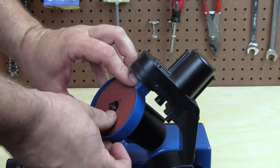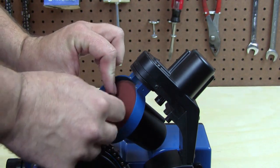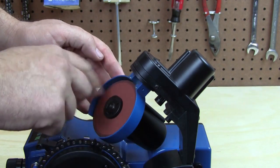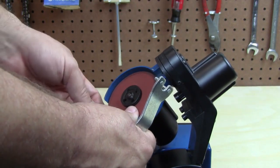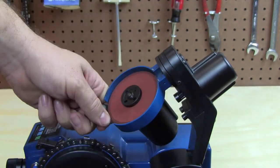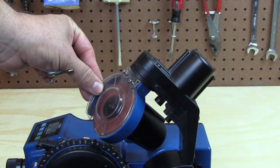Place the blade on the spindle, put the nut on and tighten counterclockwise, and then using the wrenches, cinch the nut down just until it's tight. Reinstall the blade cover and return power to the machine.